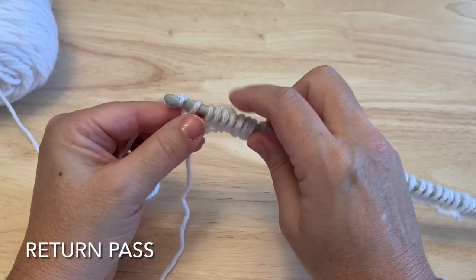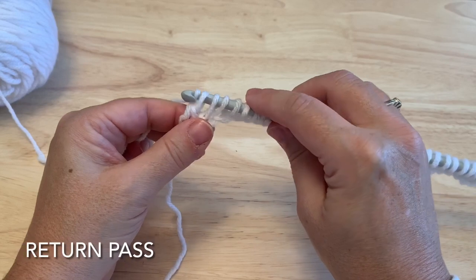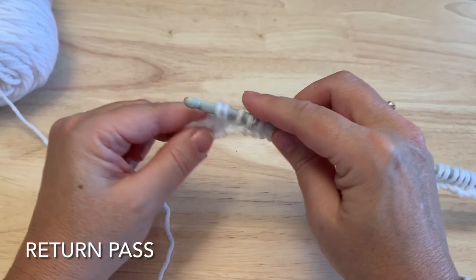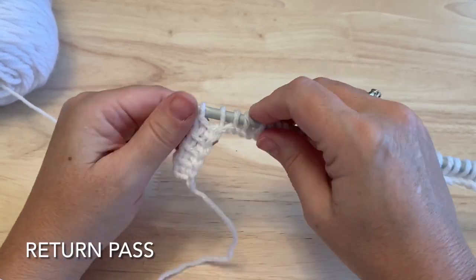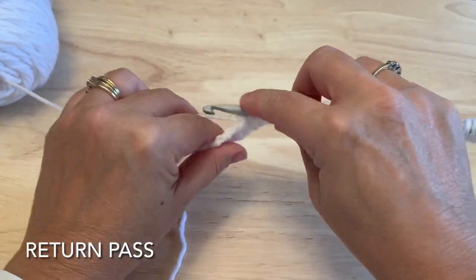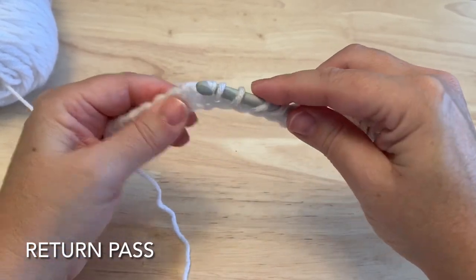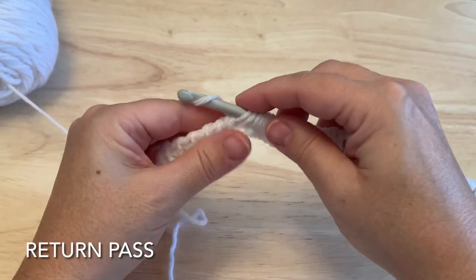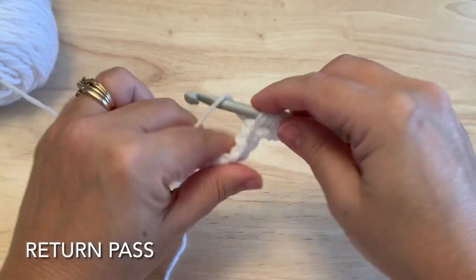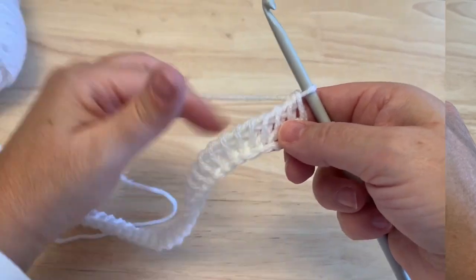Pull through that loop and the next loop that was on the hook, and continue that all the way down — yarn over, pull through two loops. After you've done a number of stitches, you may want to slide these loops closer to the hook to make it easier. Continue the return pass, yarn over, pull through two loops until you're at the end, and you'll be left with one loop only on your hook. First row is complete.